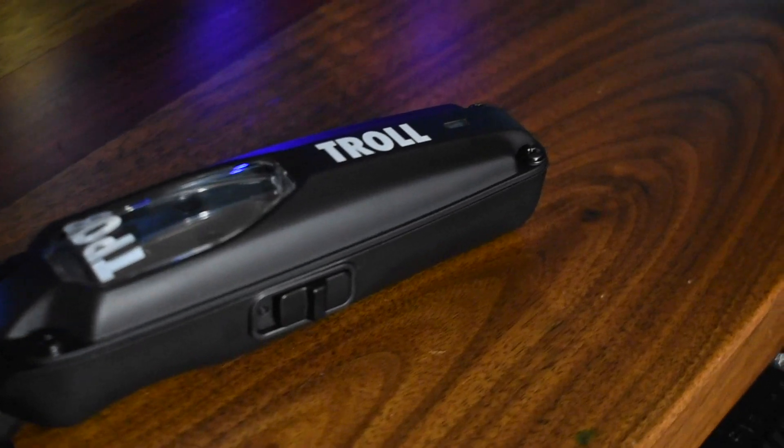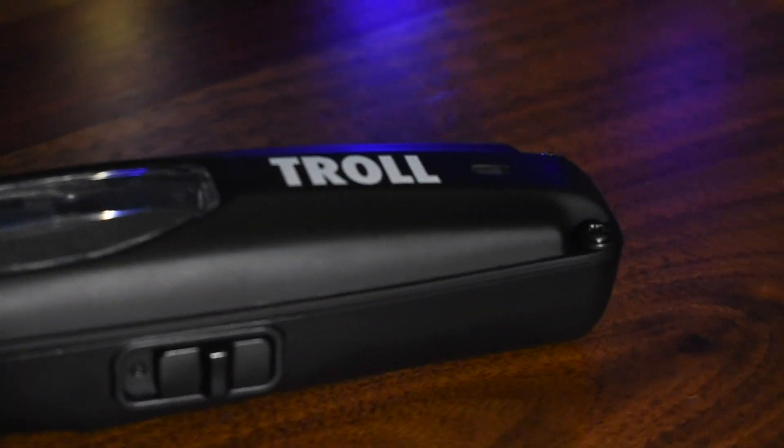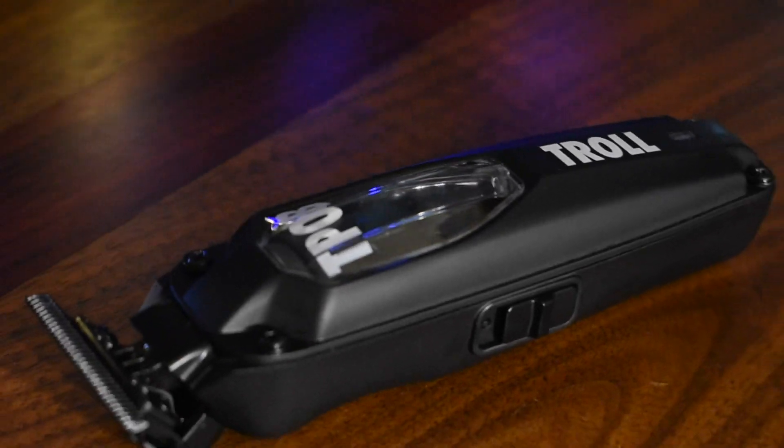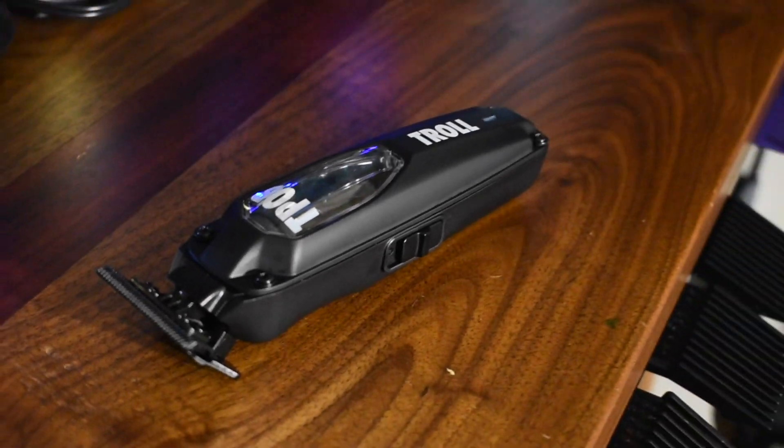So guys, the TPOB Troll Trimmer — for those of you who do not know — it's pretty much a clone of the Babyliss Lo-Pro. Same mold for the entire bottom area, the bottom case. The switch is the same. The only thing that's different is probably the motor, though it is the same RPMs.